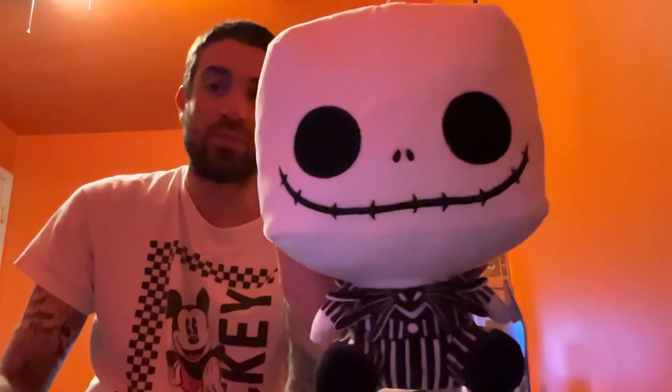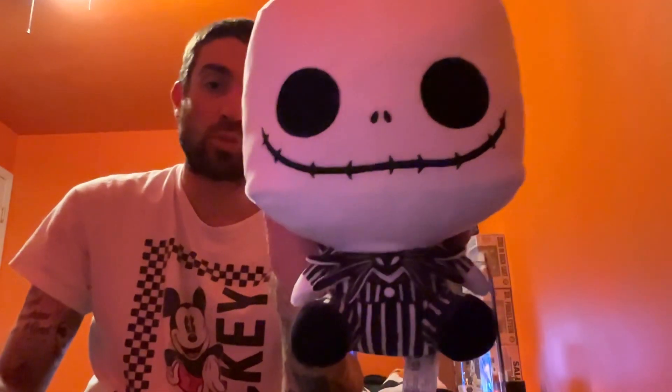Welcome back to my video. I'm going to be doing the whole collection of the Nightmare Before Christmas plushies by Funko. I have done a video of this on my channel, so if you haven't checked that out you could check that out. I actually have a complete set — I did a video of Jack and Sally, and I said I'd be back with another video to complete the collection. Here's the Jack Skellington one, which was the first one I got of the series.